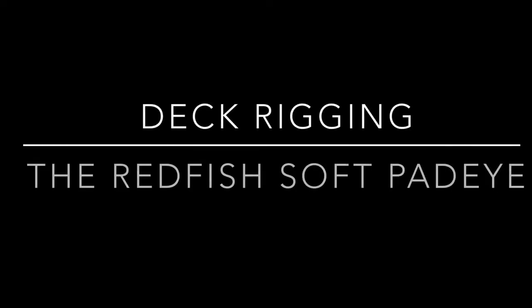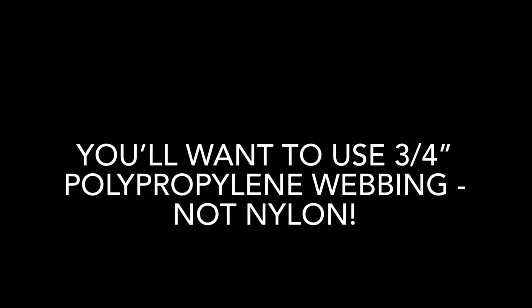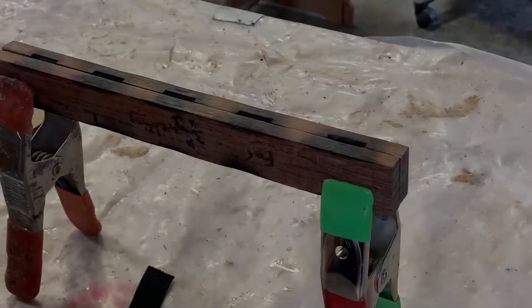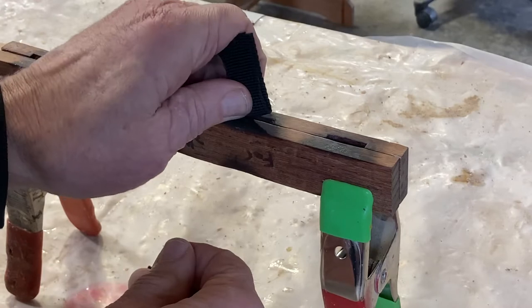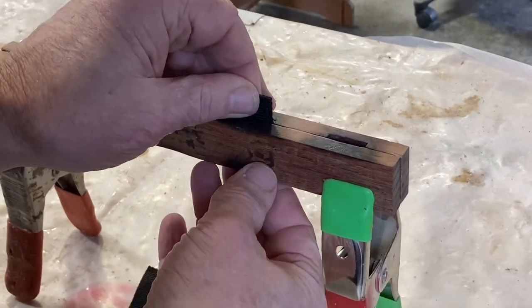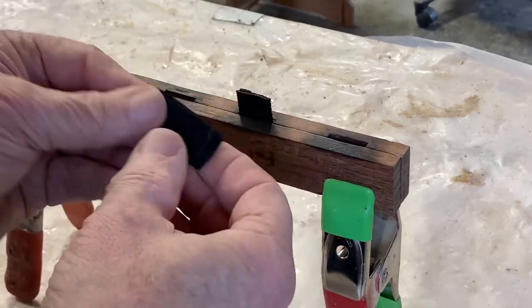This is a short video describing how to make the redfish soft pad eyes. To start, you want to use polypropylene webbing — not nylon — three-quarter inch polypropylene. Place the polypropylene between two pieces of flat material, either metal or hardwood. In this video I've used purple heart and cut slots into the side, but that's not necessary.